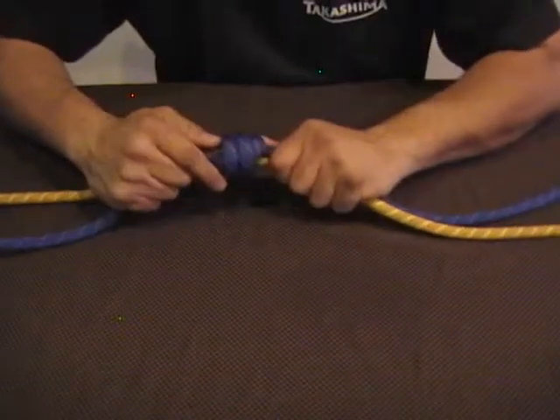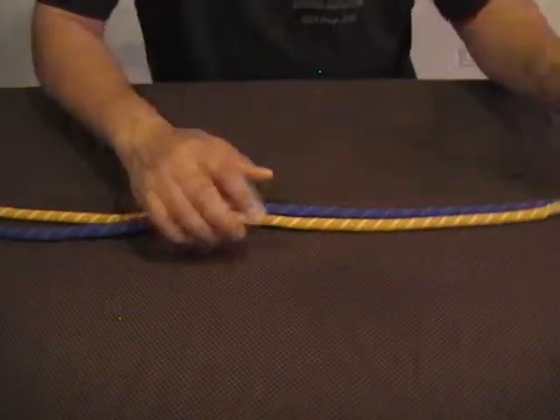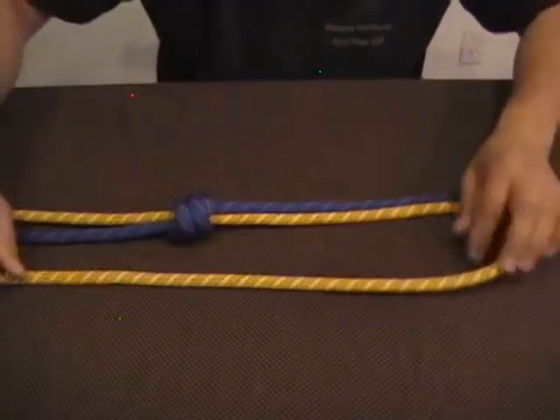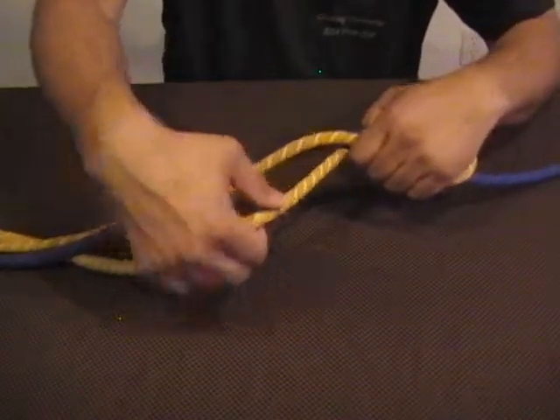This can also be used as a safety knot. The second barrel knot is created using the other end of the other rope. The only trick here is you need to go around the ropes in the opposite direction.